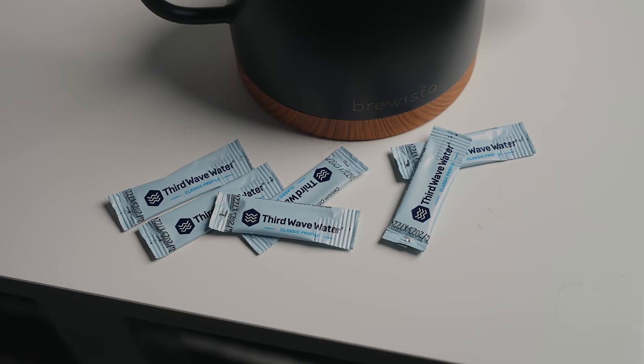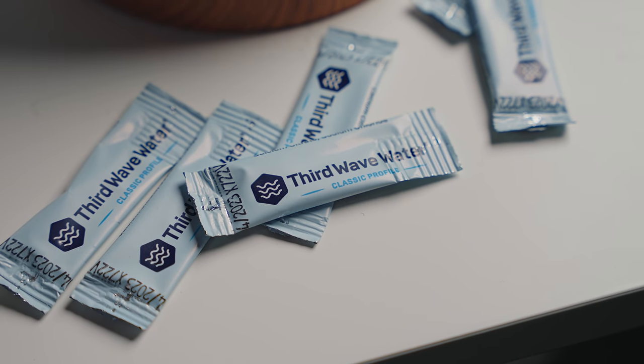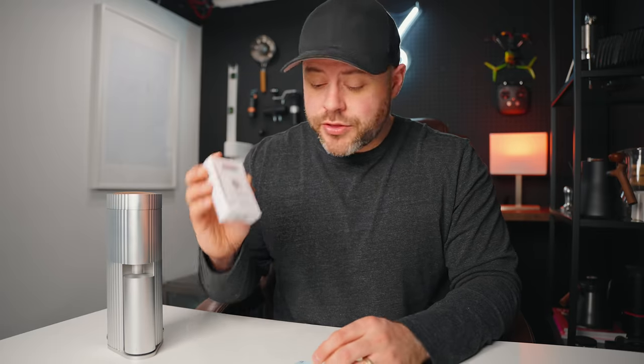There are different profiles that you can get from Third Wave Water, including the dark roast profile, espresso profile, or even their classic profile for pour overs and typical drip coffee. If you want to check out Third Wave Water, I can't recommend this enough — it's a product I've been using for years. Use the link in the top description and you'll get 10% off your order. Thank you Third Wave Water for sponsoring this video.